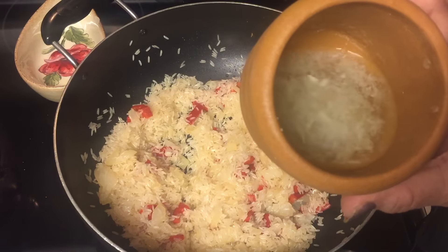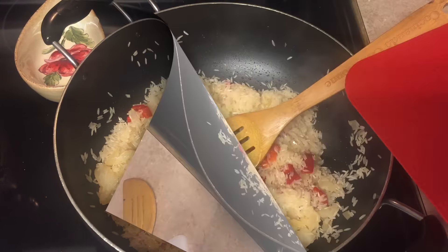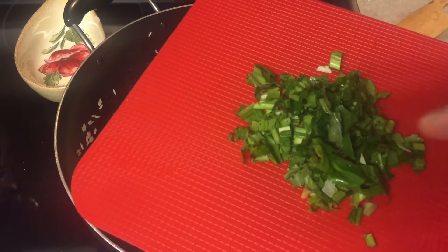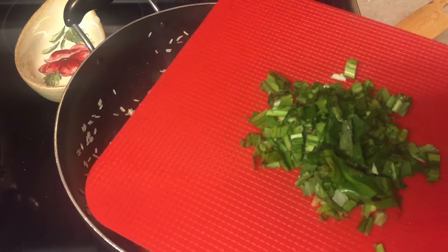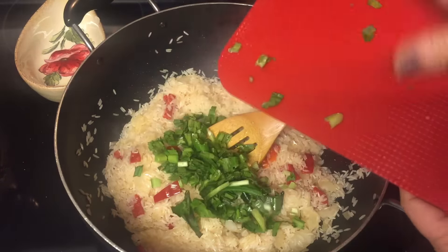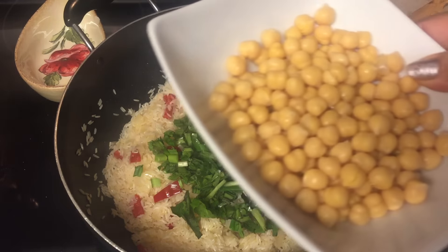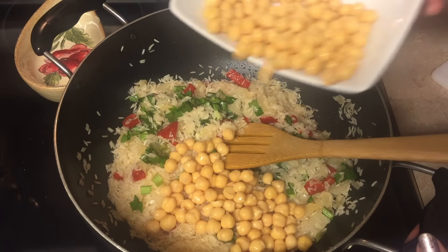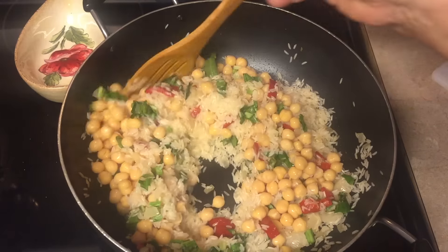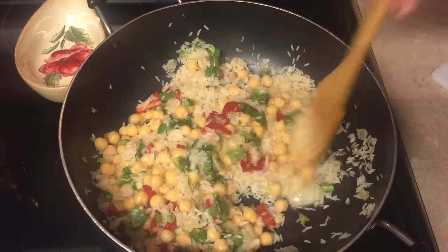I put a little water with the garlic and I'm going to add that to the rice. After we add the garlic, we're gonna add the recao. If you don't have recao, cilantro is fine — the recao and cilantro give a really good flavor. Now we're gonna add all the chickpeas and mix everything together.